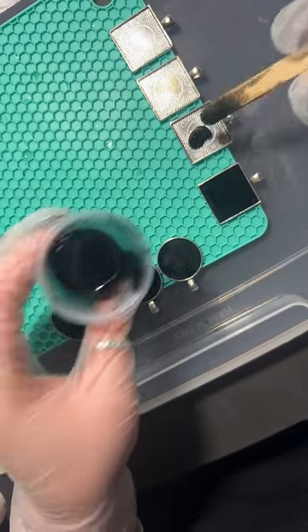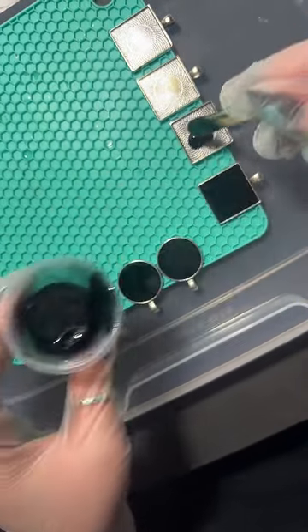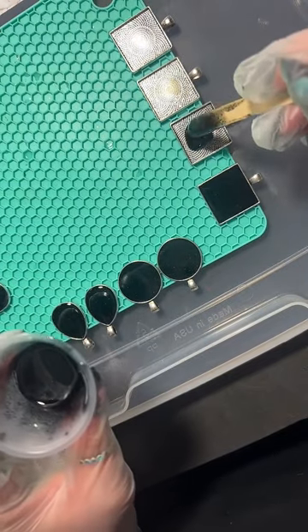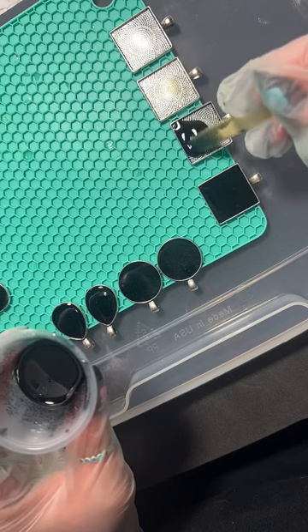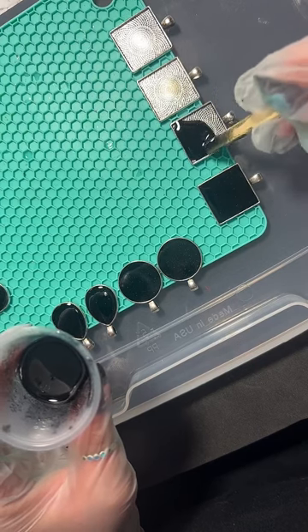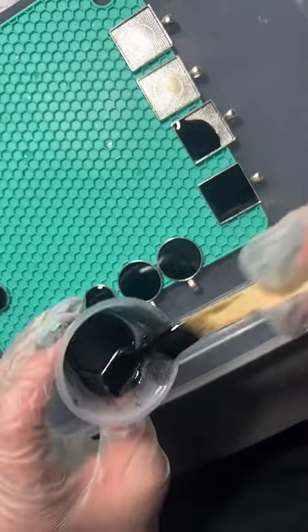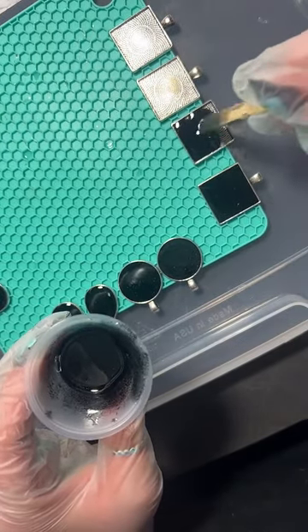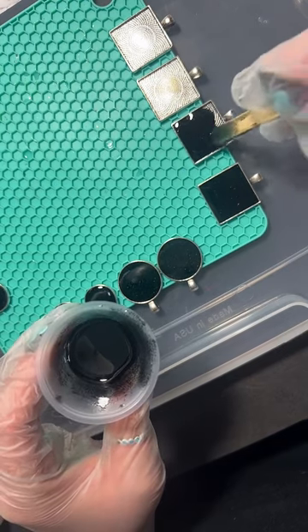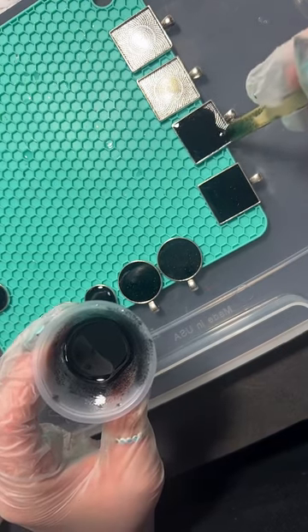Got lots of random stuff on there - I can't make up my mind and I love doing a bunch of different things. As long as I can dot it, I try and do it for the most part. There are a couple of things I don't like doing, like mugs and rocks - though I'd probably like doing rocks, I just don't like making the rocks.